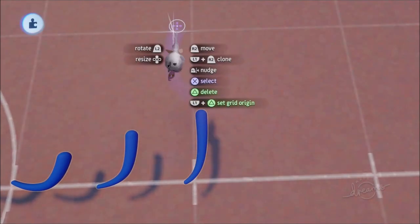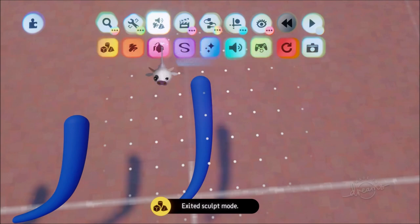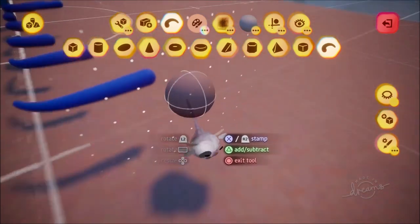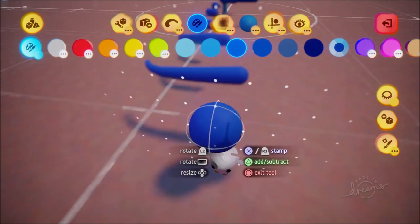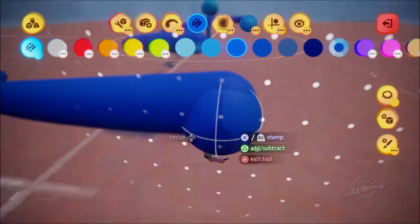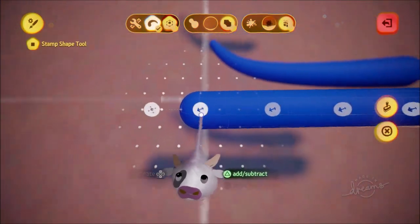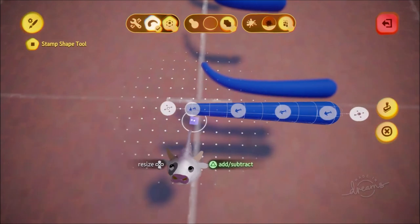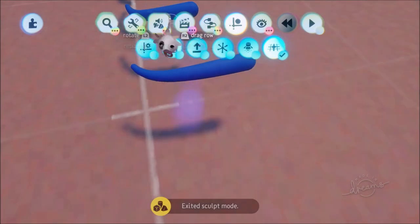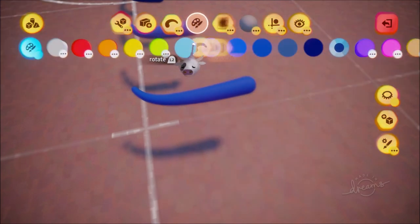The last sculpt to add is the water shot — what it looks like flying off into the distance — which will be almost completely straight. We can make a new sculpt for this since we don't need to worry about the curviness. Grab the curve shape, make it a bit smaller, stretch it out, and you may want to make one side slightly bigger. Go into sculpt mode with the curve tool, choose blue, make it square, and thin one side a little.